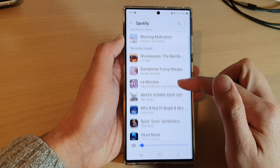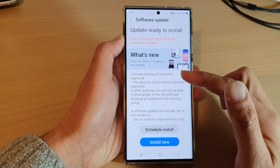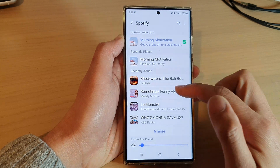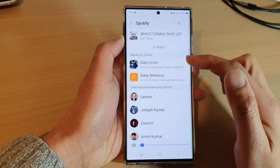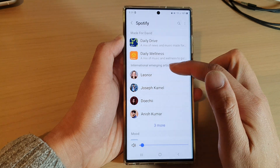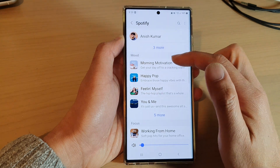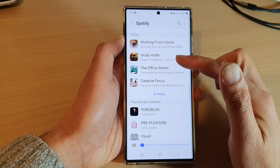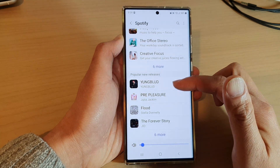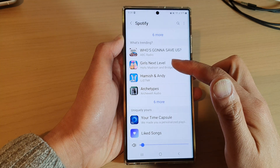You can tap on more to view more options. Going down, you can also choose from international emerging artists, and you can also choose from a mood section. Go down here and select one of the options available — you've got popular, new releases, and more, so there are quite a few options to choose from.